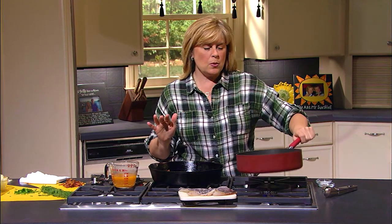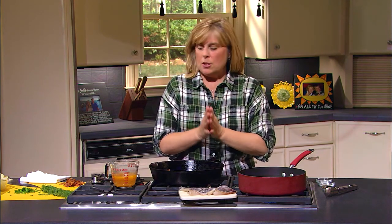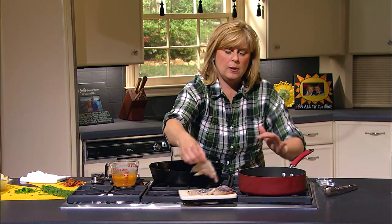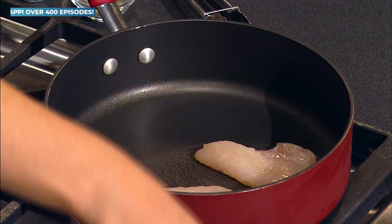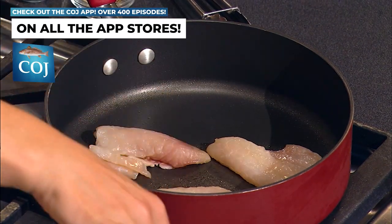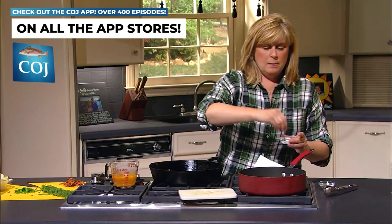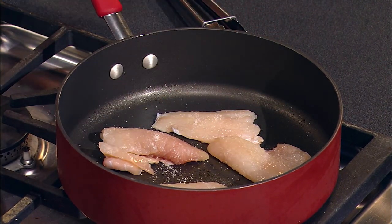So we're going to go ahead and get our pan here. You can either grill your sea bass if you want, or you can pan fry it, poach it, whatever you like to do, whatever's easiest for you. I've got some oil in the pan and I just cut mine into little fillets, little pieces, and I'm just going to put it in my pan since I don't have a grill. We're going to put some salt and pepper on it and just pan fry this.